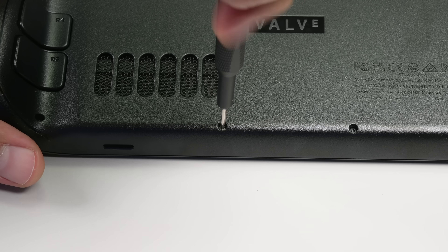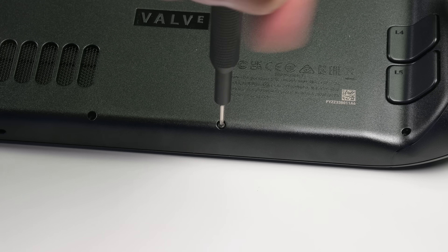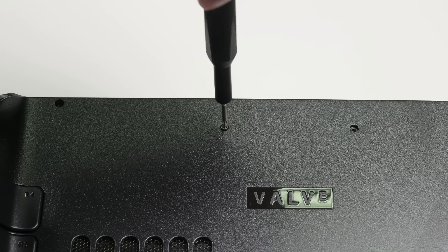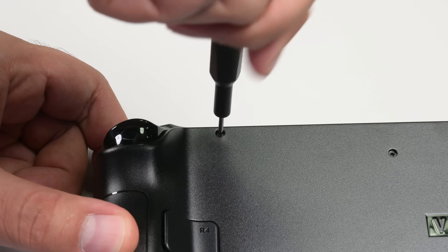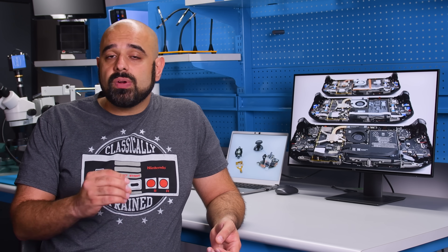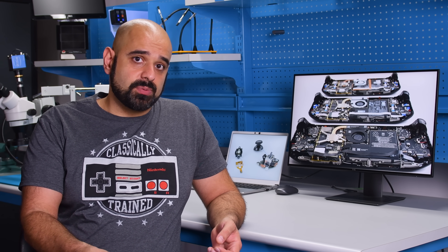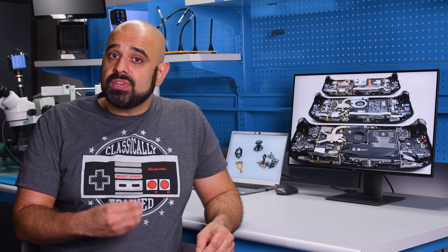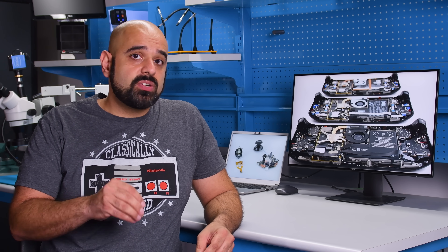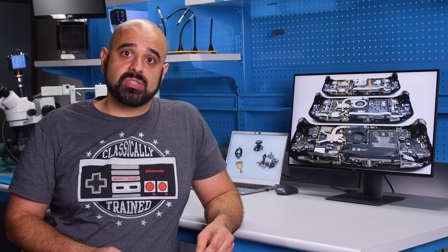I've not even opened the back yet, and I've spotted our first difference. Torx screws — T6 to be precise — have replaced the Phillips screws that we found on the LCD models. Torx screws are definitely less common than Phillips screws, but they do have one major advantage: they're less easy to strip. If you have one of our toolkits, you'll have the necessary bits to get into your Steam Deck, but Phillips head drivers are more common in most households.